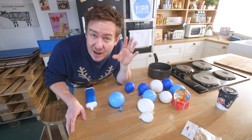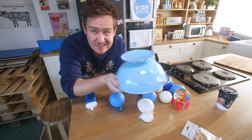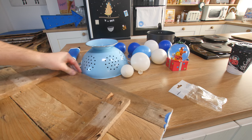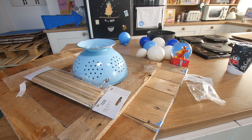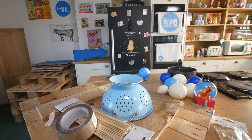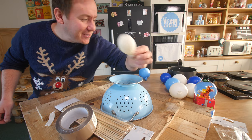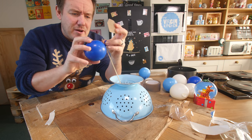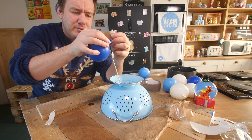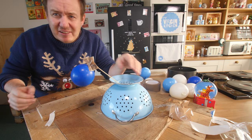Before we cook up the gelatin, we need to get our balloons ready. We also need bamboo skewers and tape. This one's gone right down — that was my favourite one. We're gonna stand it in there and tape a bamboo skewer and the balloon together as one.